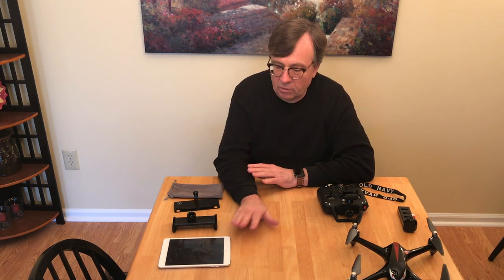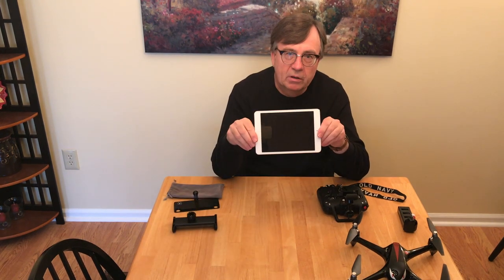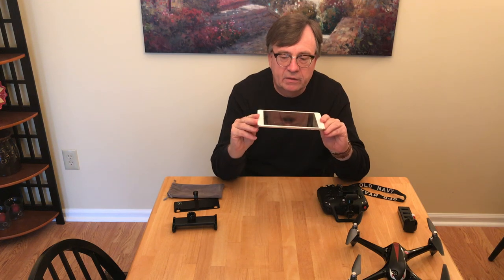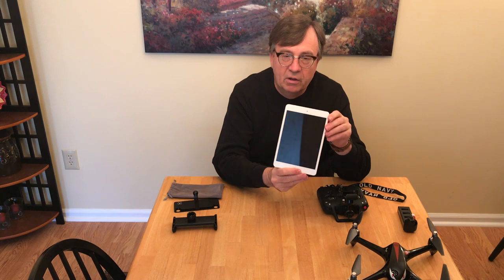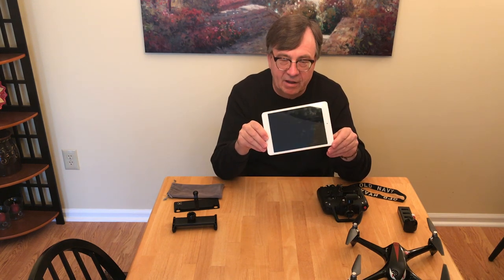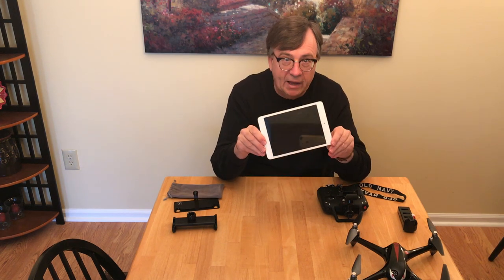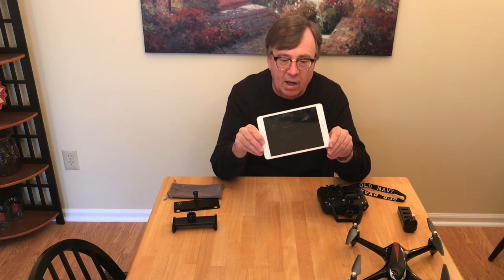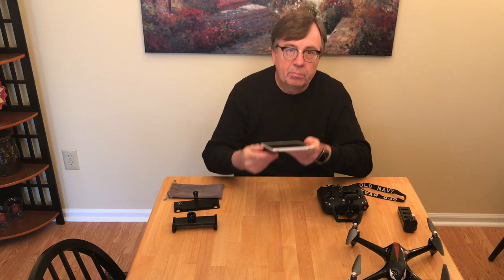I told him that the iPad Mini would work with the Bugs 2W — I've done it before. This iPad is a cellular iPad but it has no cellular card, so this is a non-G iPad. It doesn't have 4G, doesn't have 5G, doesn't have any G. But what it is is dual-band, which means it can operate on a 2.4 gigahertz channel and a 5.8 gigahertz channel.